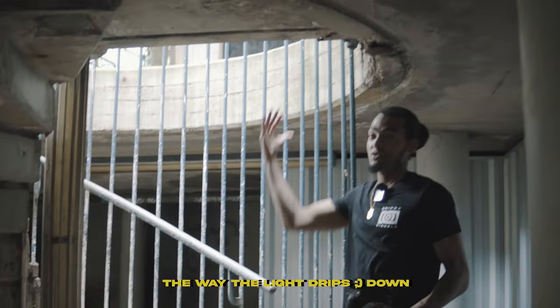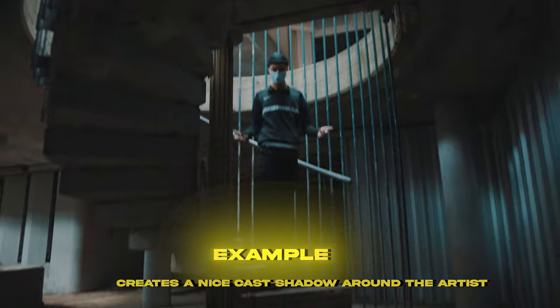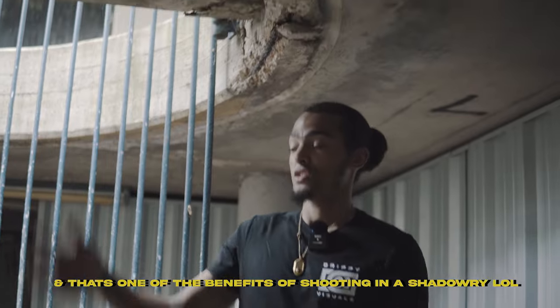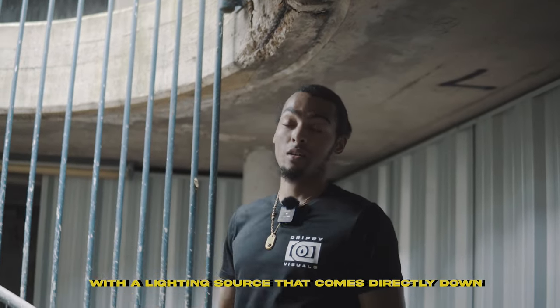The way the light drips down it creates a nice cast shadow around the artist, so it just helps create dramatic lighting. That's one of the benefits of shooting in a shadowy place with a lighting source that comes in early dawn.